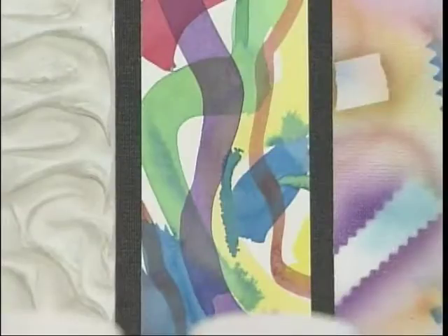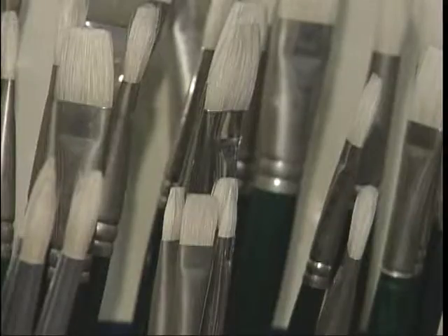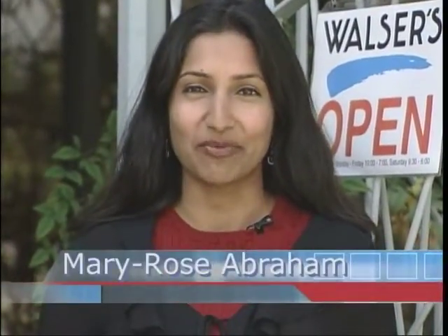You'll find vivid colors, varied textures, and more than enough to fill any artist's toolbox. Hello and welcome to Common Sense. I'm Mary Rose Abraham. Whether you're a professional artist or just like to doodle here and there, you're going to enjoy today's show. We're visiting a place that's chock full of every artist's material you could think of. Family owned and operated, Walser's keeps its longtime Torrance business running with hard work and a little common sense.